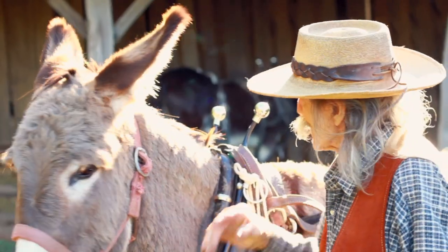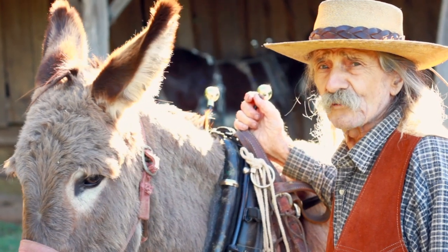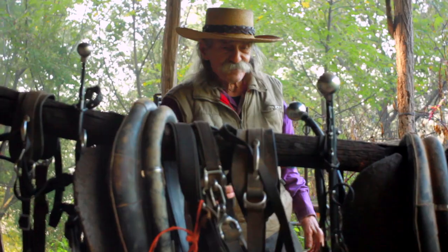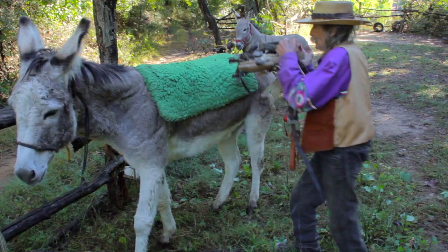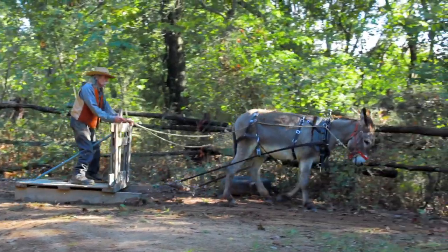Hi, my name is Dick Corteau. I'm an old horseman, 85 years old now, and I've worked with horses and mules, donkeys and ponies for three quarters of a century. So along the way, I've gained a lot of experience, and I've benefited from the experience of generations of horsemen that have gone before me.